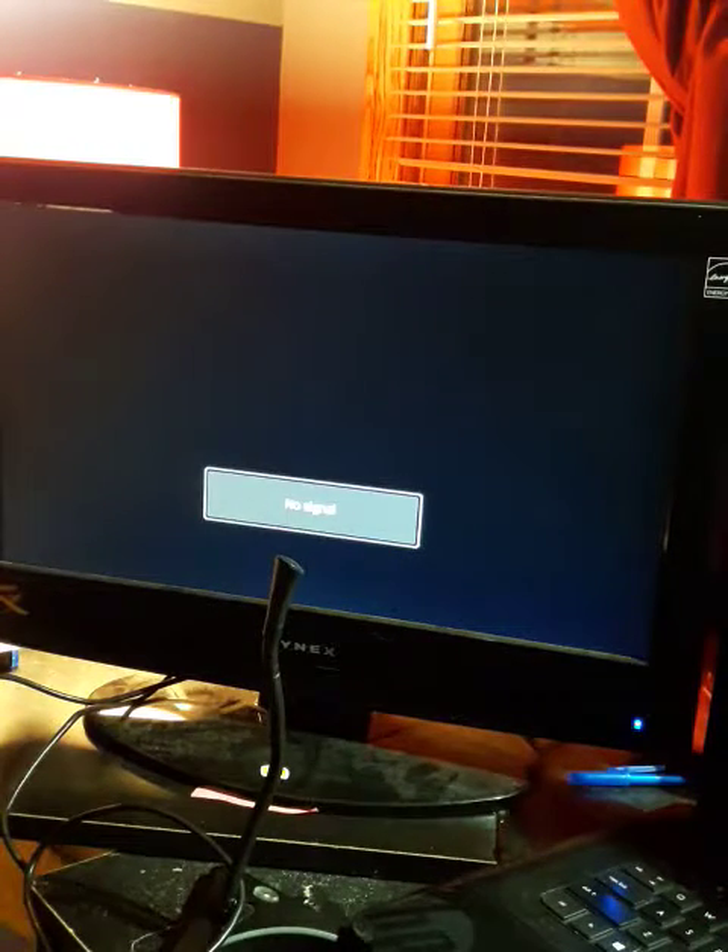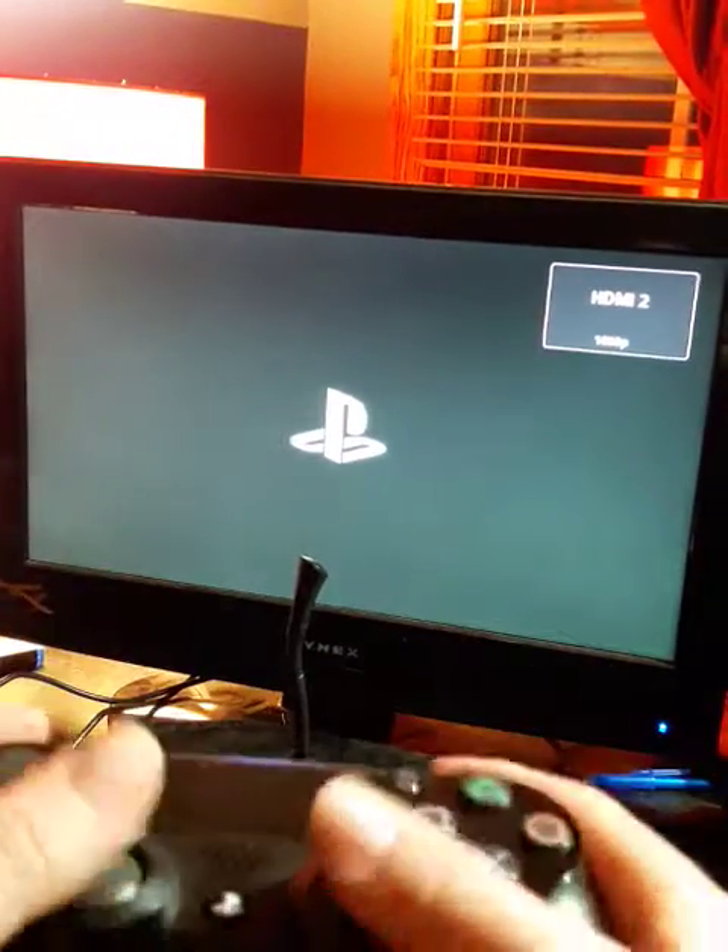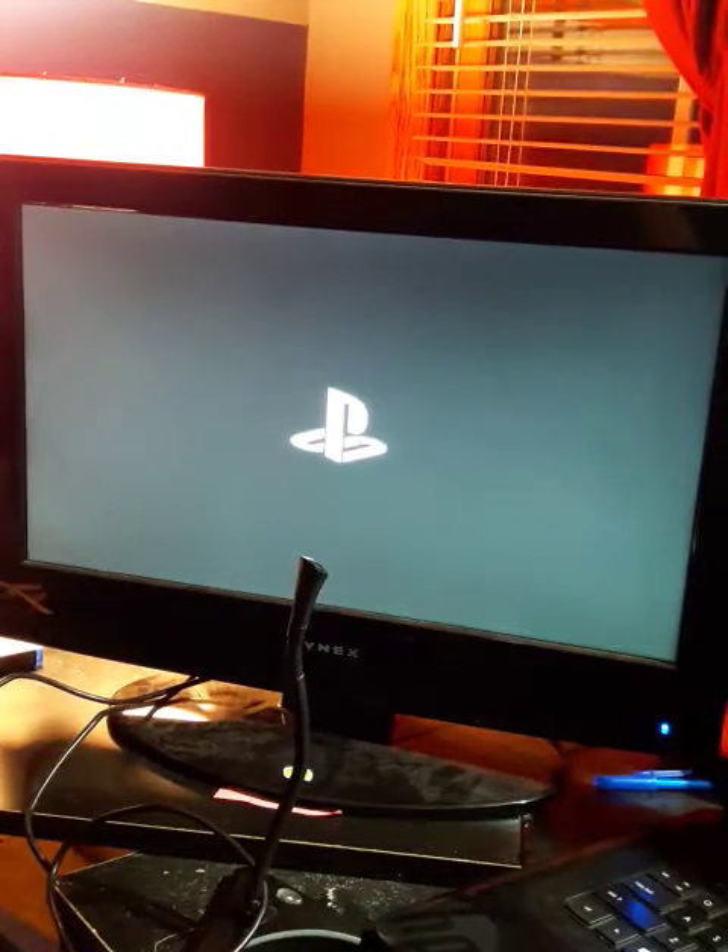And then we'll show you guys some of the good gameplay this thing can actually handle. So this is the PS4 controller — we're turning the PS4 on. This is how the controllers are supposed to be. The controller, I gotta say, it's very nice. I love the buttons and look at that amazing startup screen.